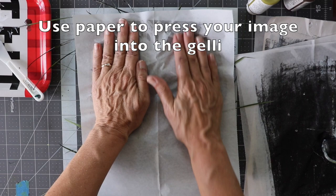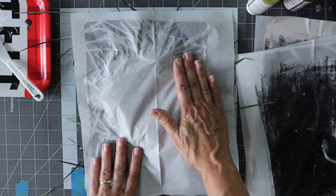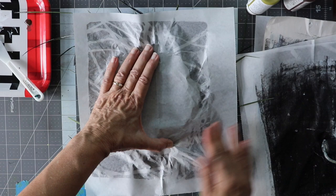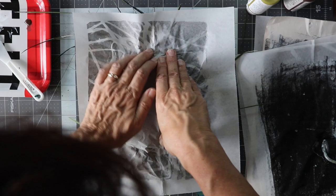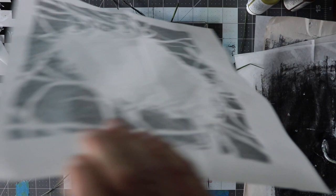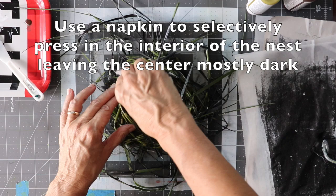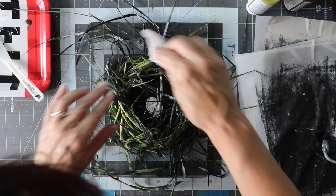Use a scrap piece of paper to press your image into the jelly plate. Press down all the edges to ensure a good image impression. This process will lift up much of the black from the plate, leaving just the impression of the nest. Use a napkin to selectively press in the interior of the nest, leaving the center mostly dark. This will help you get a better impression of the grass pieces on the inside.